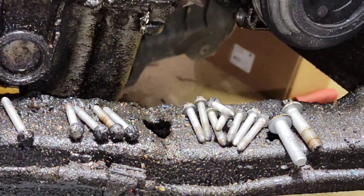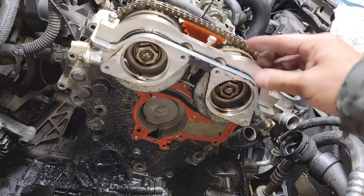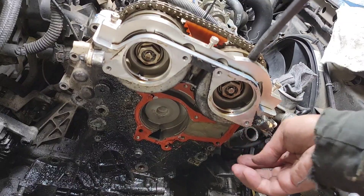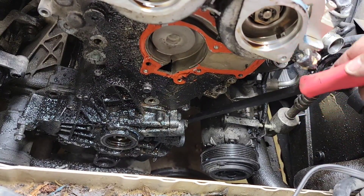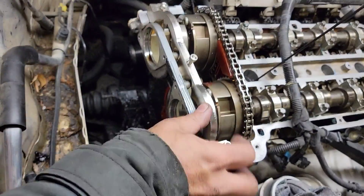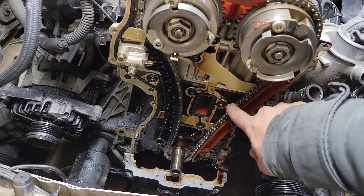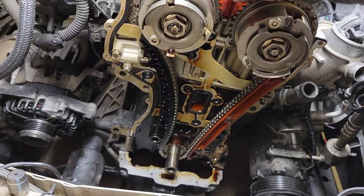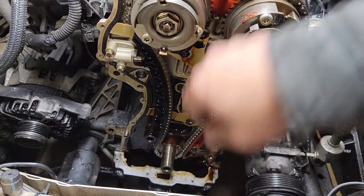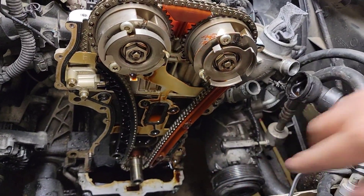All right, all those timing cover bolts - there's a lot of them. Let's take out this timing cover now. Just pry it from this side here, get that thing loose. There we go - timing cover is out. Make sure to inspect the timing chain - the tension of it looks like everything is tight. Nothing cracked here or here or up here, the guide is not cracked, tensioner right there looks good. Everything looks good on that side.